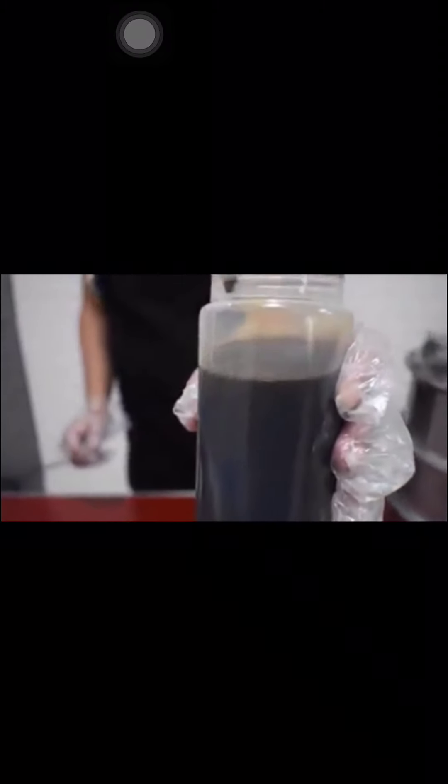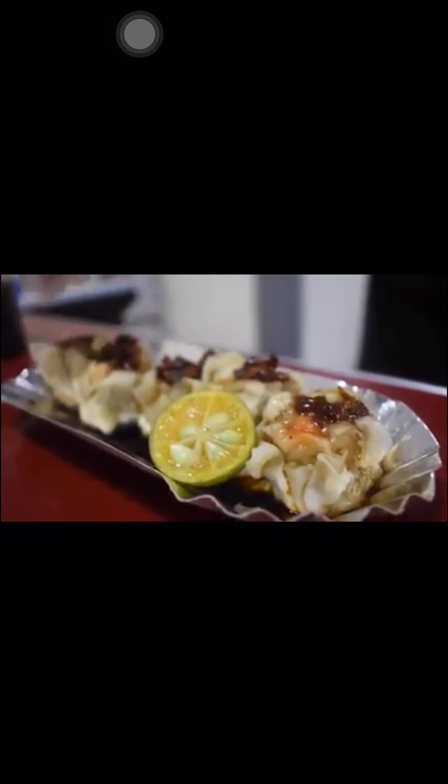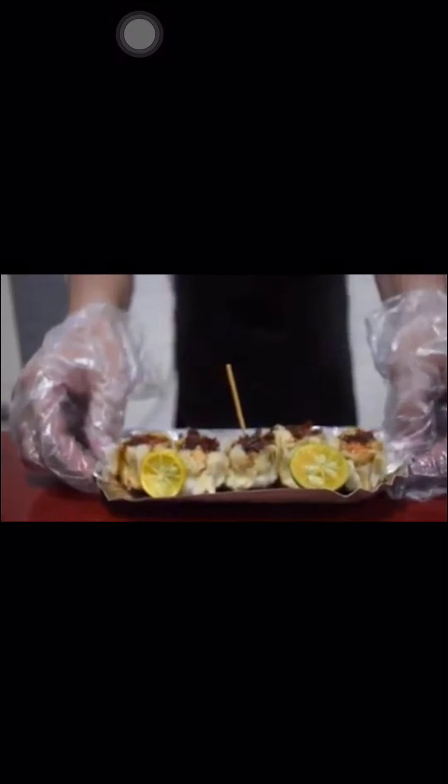For Superior Shamay, we will need toyo (soy sauce), chili garlic, and calamansi. Steaming is the only thing required for this product. Steam the pork, beef, or chicken shamay for 5 to 10 minutes. You can use a toothpick to check if the shamay is cooked. Once done, serve the premium shamay on a shamay plate with the right amount of chili, garlic, and soy sauce.